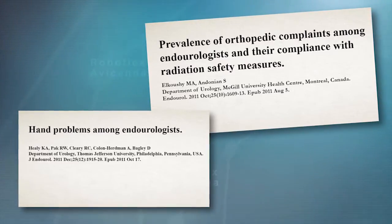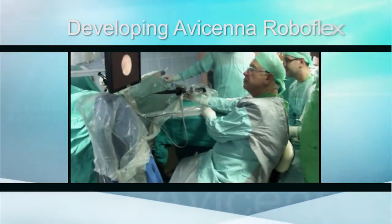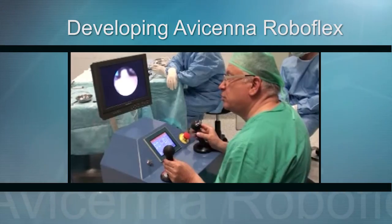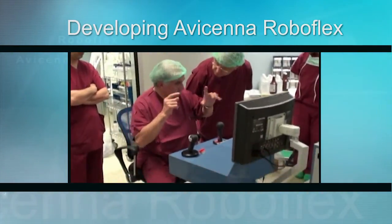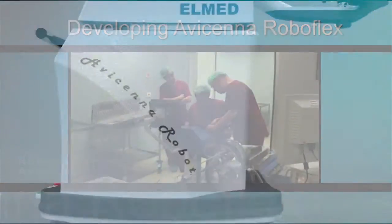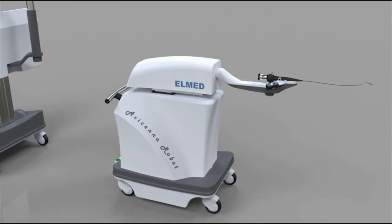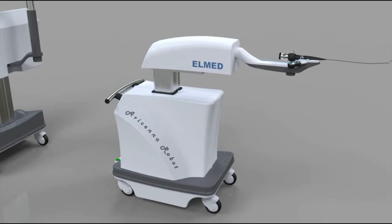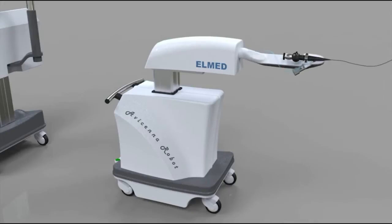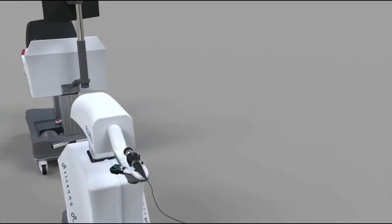It was necessary to design and improve ergonomic platforms, not only to prevent fatigue for the endourologist, but also to reduce occupational hazards. The Turkish company Elmed designed and developed a new robotic manipulator to remotely control all functions of the flexible ureteroscope. The Avicina Roboflex should significantly reduce fatigue and shorten the learning curve of the procedure.